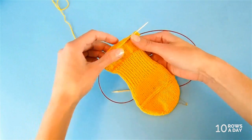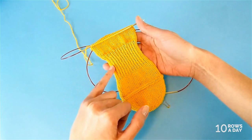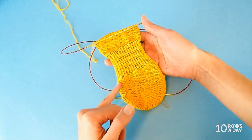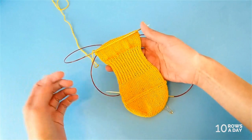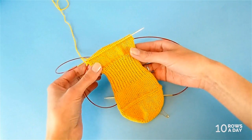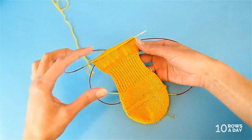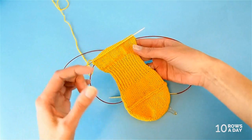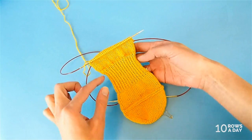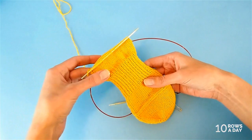If you look closely, you'll understand that the section done in one by one ribbing creates shaping. Even though we didn't decrease or increase stitches, we still made shaping. It happens in the same part where the human foot normally gets thinner — that part between the toes and the heel — and it provides a better fit of the sock.